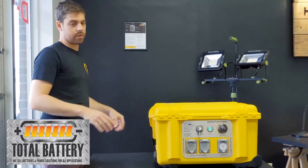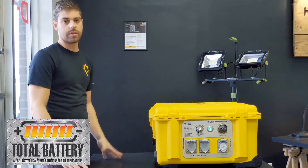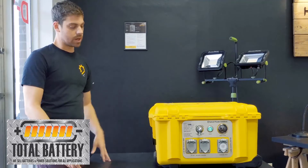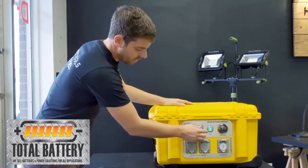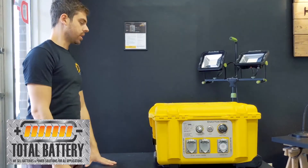Rain, snow, sunshine — it's all good. Just like anything, if you store inside it will last longer, and that's pretty much the only thing we recommend. If you have the availability, store it protected; if not, you can keep it outside. Shutting down is very easy: press the power button, put it in sleep mode, lock it out, and you're good to go.